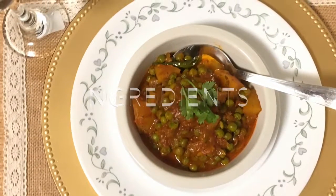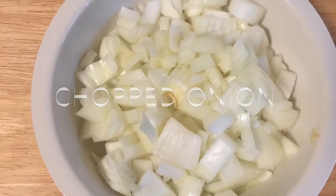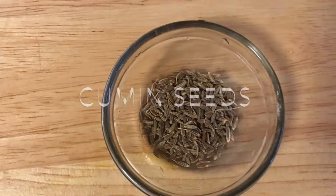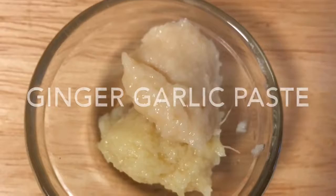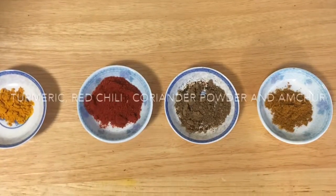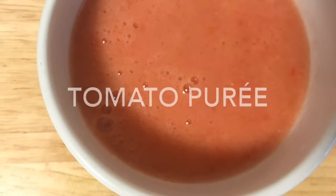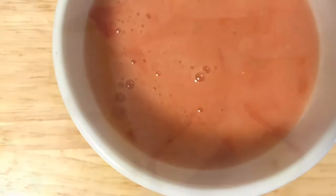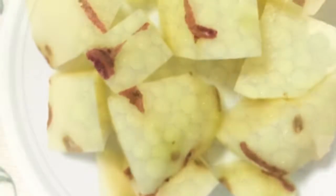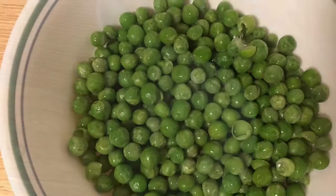Ingredients: one medium sized chopped onion, one teaspoon of cumin seed for tempering, one teaspoon of ginger garlic paste, one teaspoon each of turmeric, red chili powder, coriander powder, and amchur, one medium sized tomato puree, one medium sized potato cubed, and one handful of green peas.